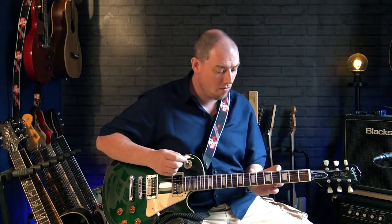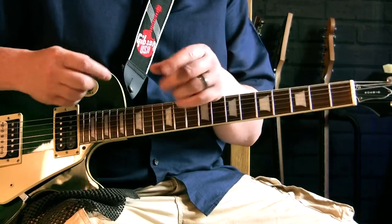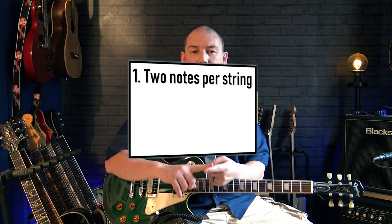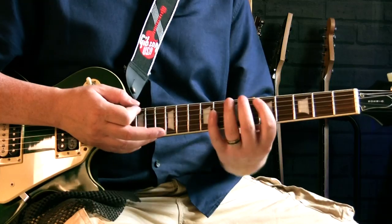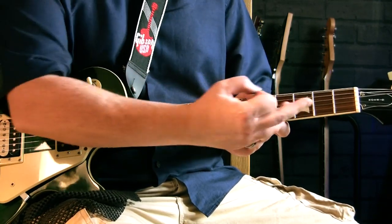Let's take apart what we already know. There are three important characteristics of that minor pentatonic scale pattern. First, you'll notice it's two notes per string — that's a really important characteristic. If you learn a major scale or a mixolydian scale, that's often a mix of strings where you play three notes and some where you play two. Pentatonic scales are great because it's simply two notes per string, and we're going to keep that rule for everything we do here.